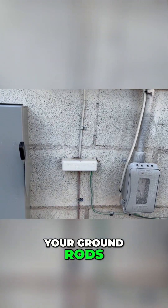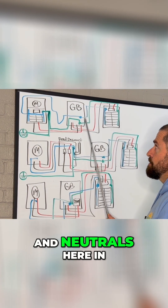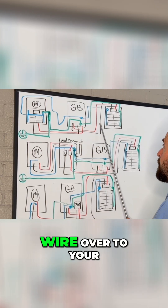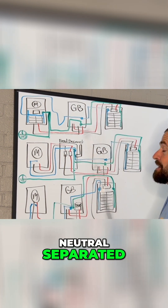You are not going to bond your ground and neutrals in the Grid Boss. You're going to keep those separated, keep it four wire over to your backup loads panel, and keep that ground and neutral separated.